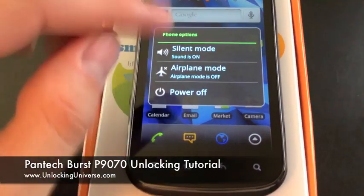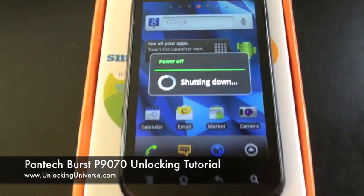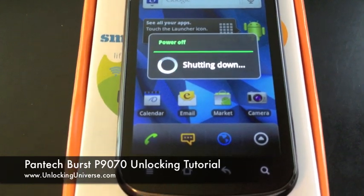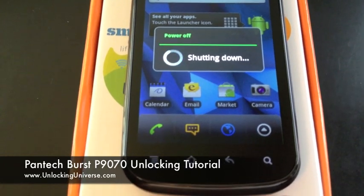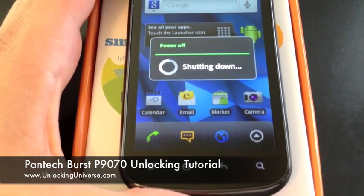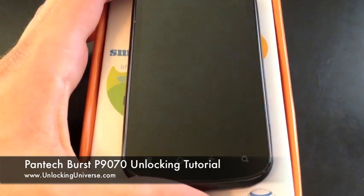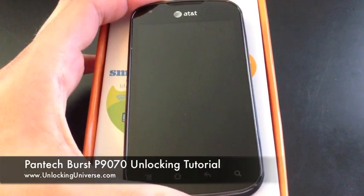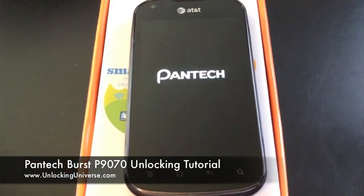I have my T-Mobile SIM already in the phone, so I'm just going to cycle it back on to get the prompt for the code. Just a quick review: dial star pound zero six pound on the phone to get the IMEI, go to Unlocking Universe or Unlock That Phone and purchase the code. Put all the information in there, and once you get the code, power on your phone with a GSM SIM card that doesn't belong to AT&T. Mine is T-Mobile. As soon as we power this phone on it is going to ask us for the code.